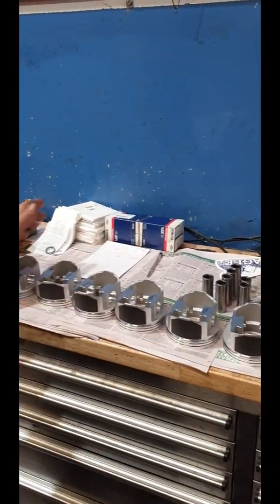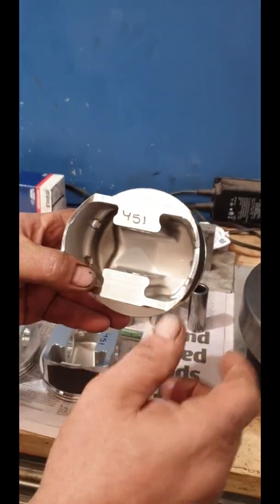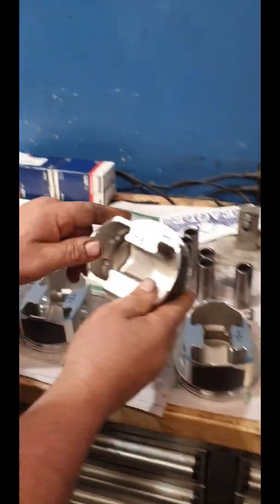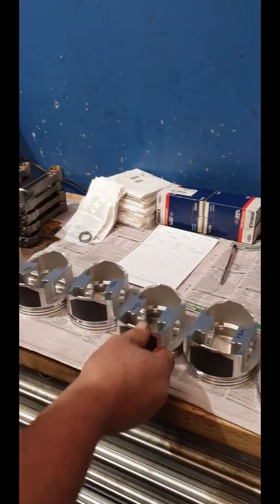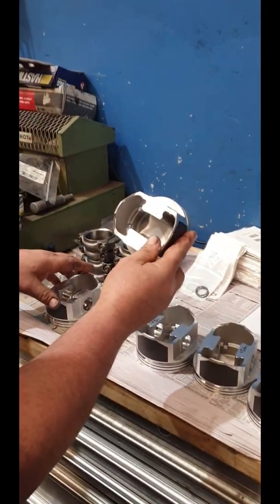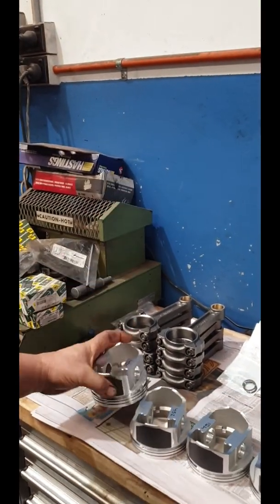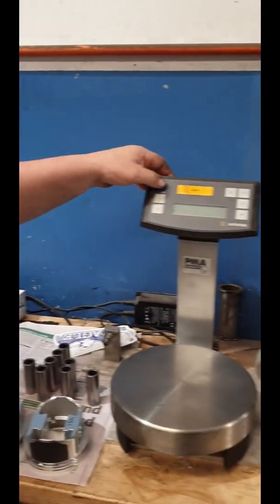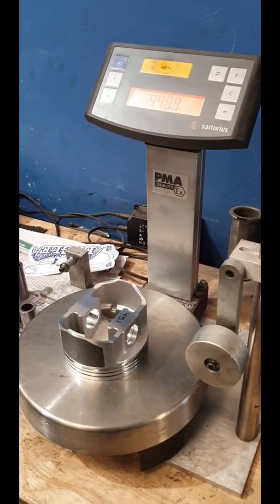What they do, they put the weights of them from the factory — what they are: 451, 451, 451, 451. As you go up, 452, 454. But they're never right. We're going to check them today. I'll put the first one on.